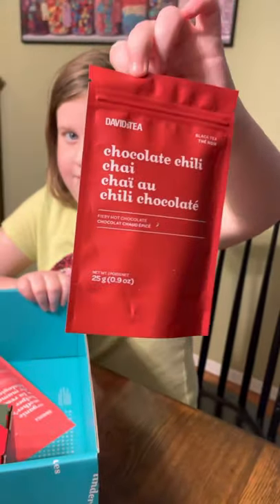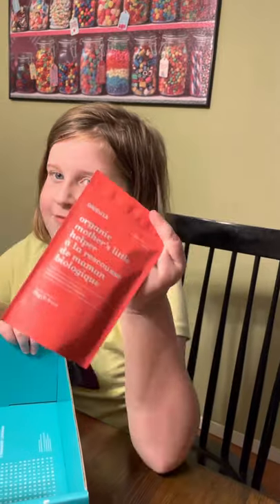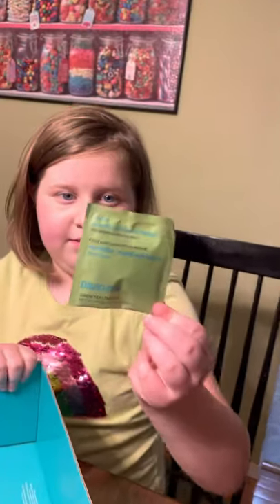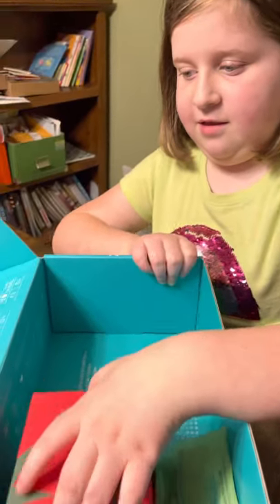Chocolate chili chai. Organic mother's little helper — that sounds good. How about this one? North African mint.